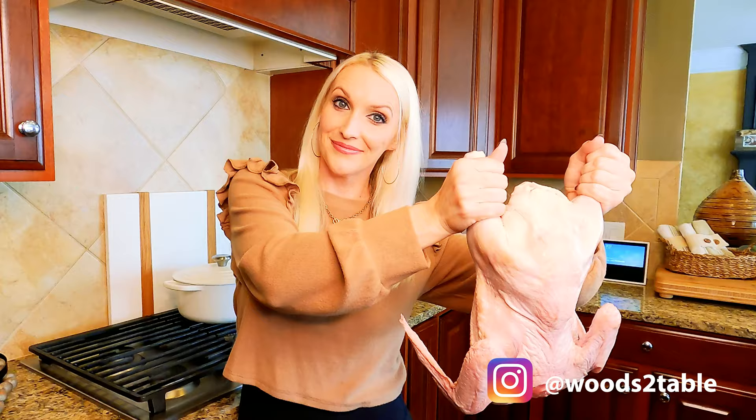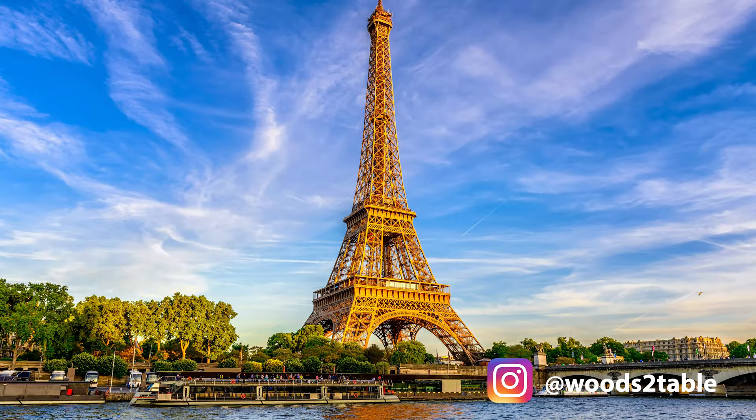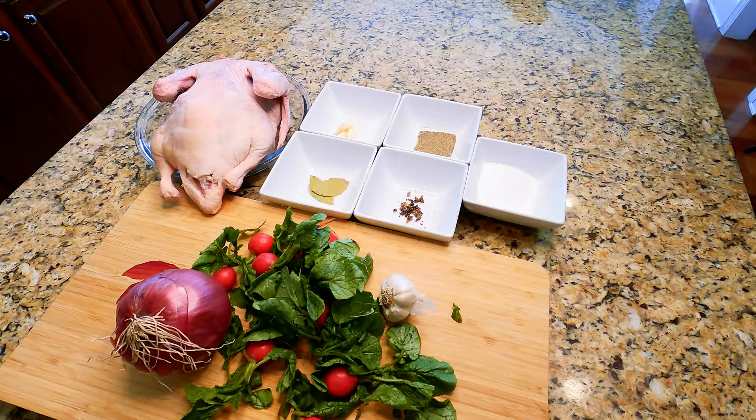Duck confit — confit de canard — an absolutely timeless and beloved recipe and method of cooking going back to the Middle Ages in France, or maybe even further, both for its flavorful and preservative qualities. Something that's lasted this test of time has to be good, right? We're going to show you guys an easy and almost effortless duck confit recipe.